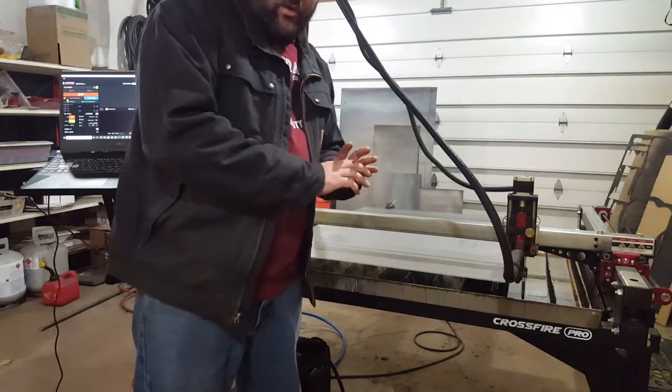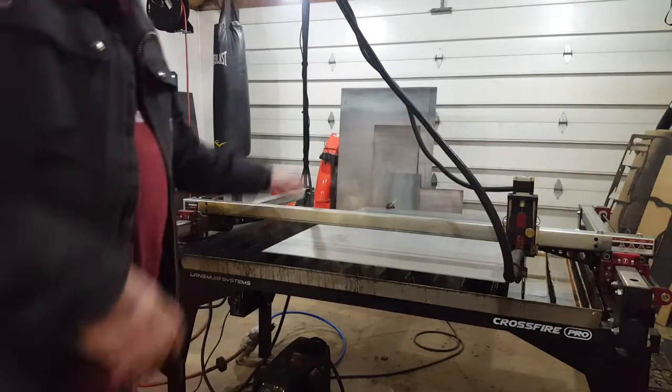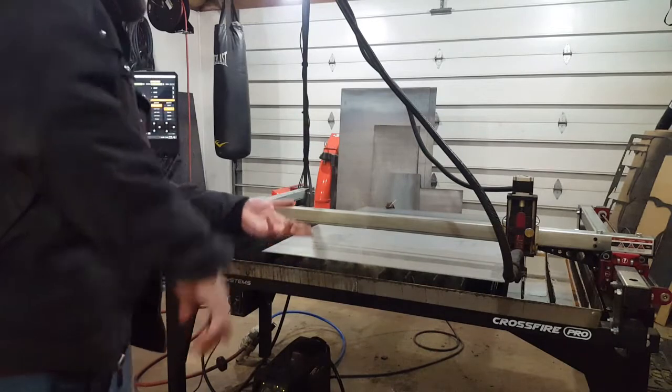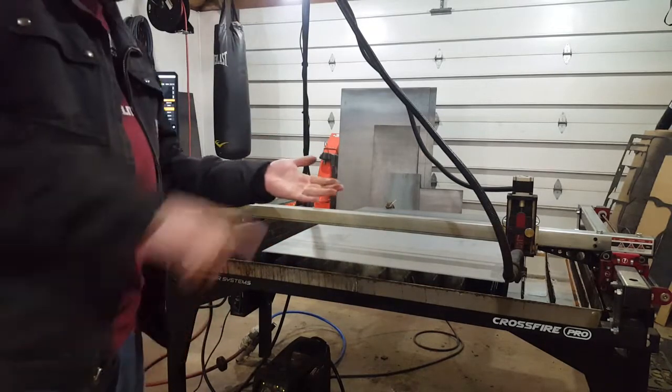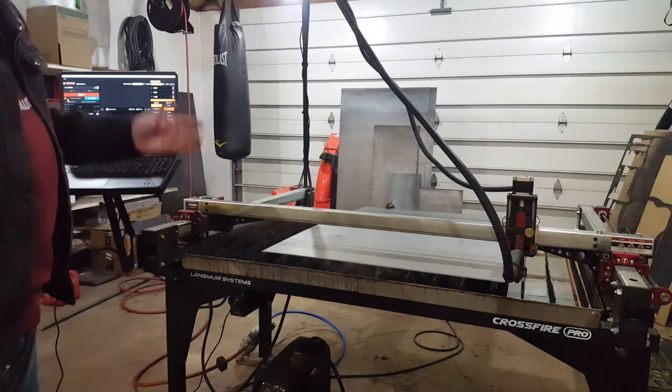And that worked. This didn't require any G-code, no software — no Inventor, no Fusion, no SheetCam, nothing. Just using what the machine comes with, you can rip steel. I really hope this video is helpful.